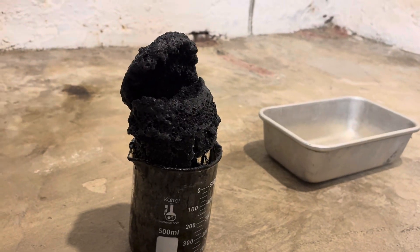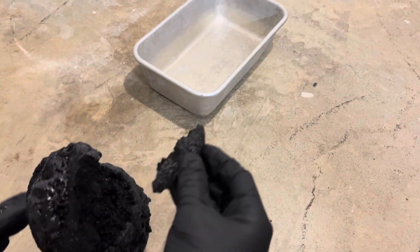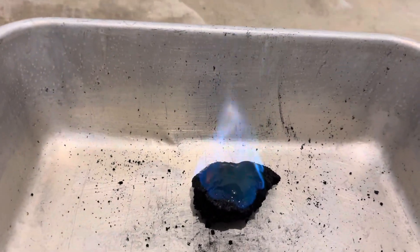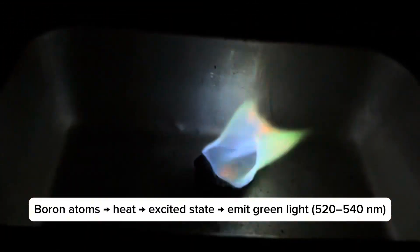Let's see how it burns with boron in it. I'll add hand sanitizer that contains ethanol, which is a highly flammable liquid — the fire will burn longer than the carbon would alone. Borax contains boron, which has a bright green flame. See that green glow? It's boron's electrons jumping between energy levels.